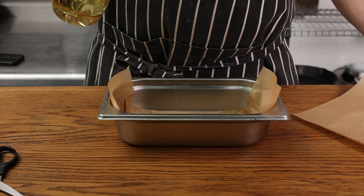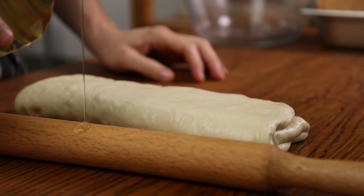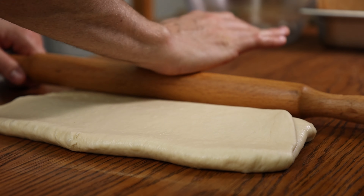Back to the dough, which should now be nicely proven. Do not smash out the air — instead oil a work surface and gently dump your dough onto it, top smooth side hitting the bench first. Work it into a rectangle and squeeze out any air bubbles. Fold it like a letter and turn it 90 degrees. Oil your rolling pin and roll it out so the length is about the same size as your bread tin, rolling from the center outwards. Pop large or small bubbles as best you can.